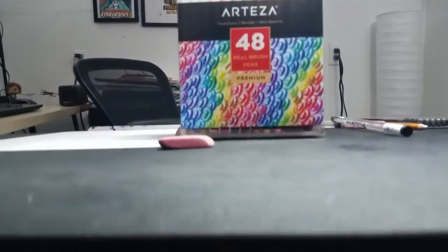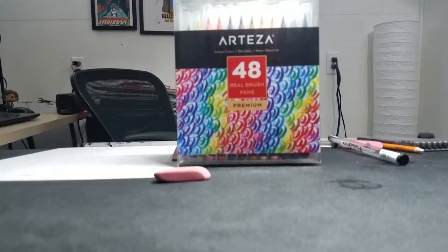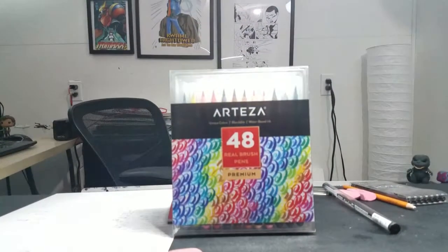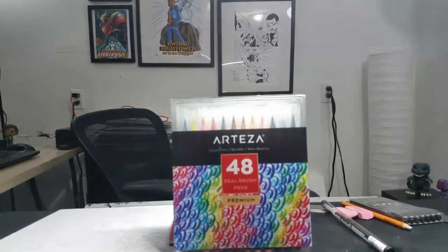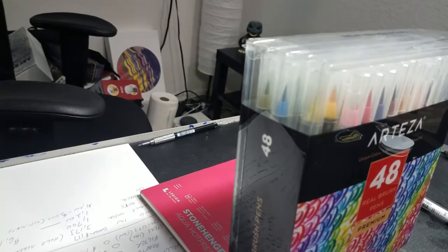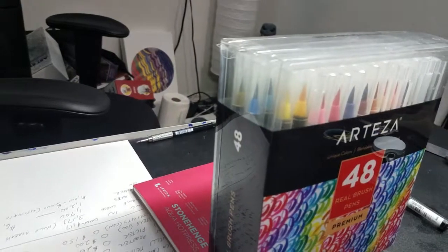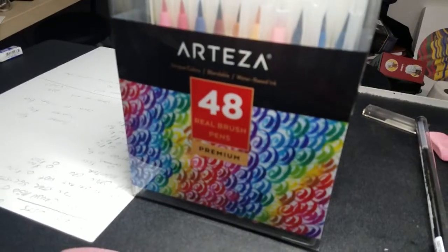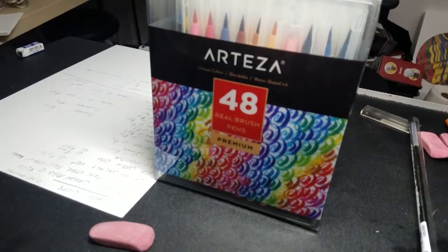What's up guys, I'm David Gordon, aka DKG72. The other day my friend Susan loaned me her set of brush pens and urged me to try them out and give my opinion. Well, I'm not turning down an opportunity for easy content that's right in my wheelhouse. So today I'm working with the Arteza Real Brush Pen Premium Set. Let's see if it's a thumbs up, thumbs down, or a wash.